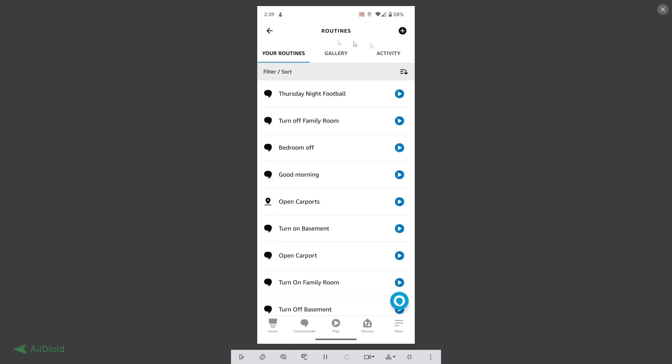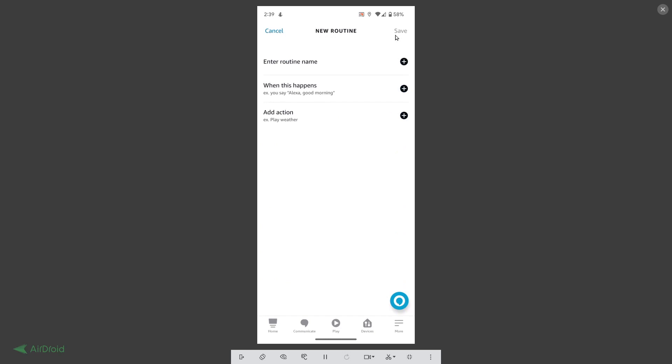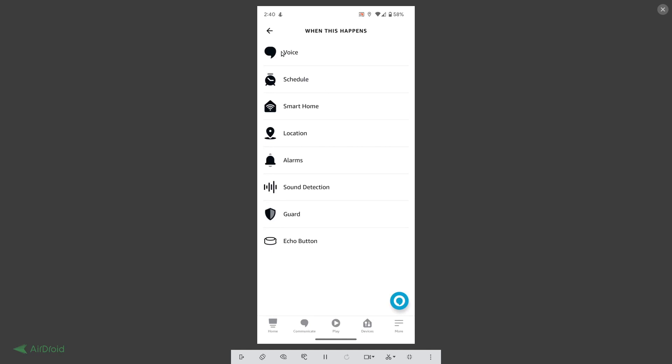To add a new routine, tap 'Add,' decide the routine name, then set up 'When This Happens.' I used voice for one trigger, and the second one I'll show you is location.